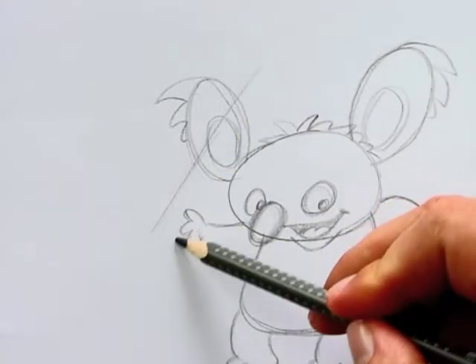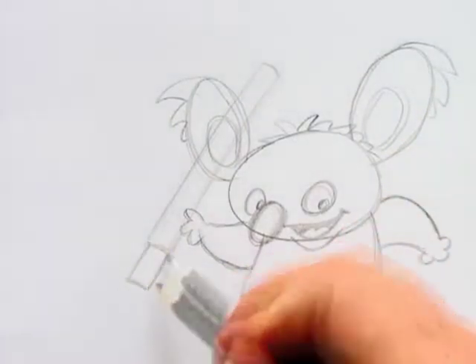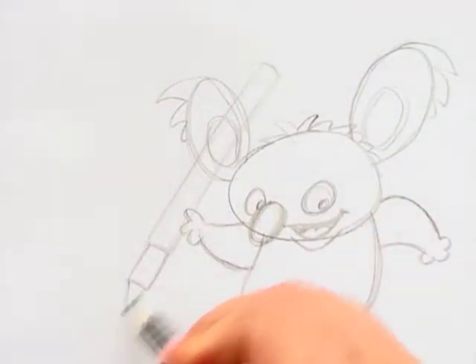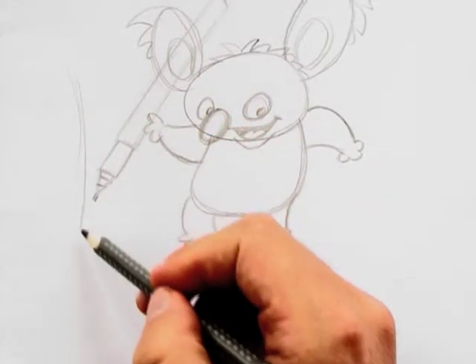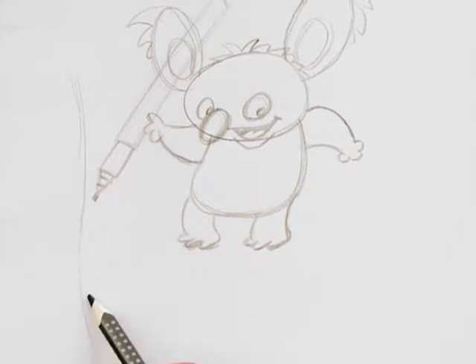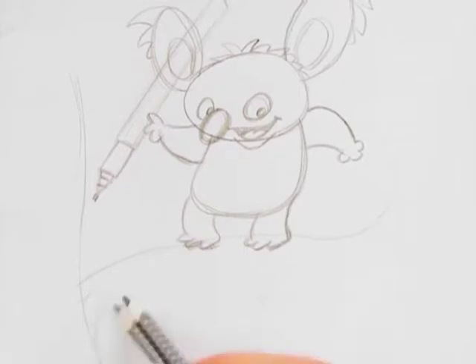Next I give the koala an uncapped connector pen, because koalas love to draw. And they don't just love to draw — they love trees as well. That's why I need to put in a solid tree trunk for my koala to stand on.